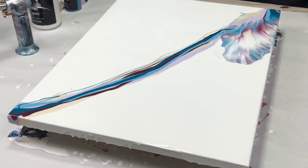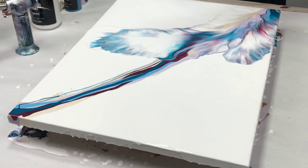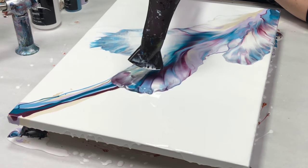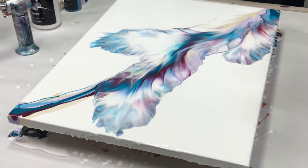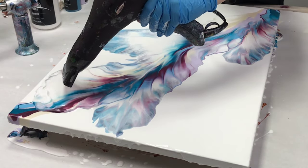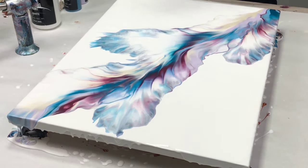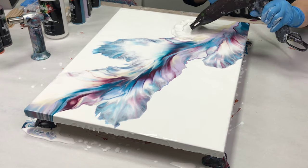How you blow this out is totally up to you, but I usually like going kind of back and forth with my design and making it sort of floral. One thing I've learned is to try to follow through with your hairdryer and not really just stop in the middle unless that's what you're going for in your design. There are no rules — you can do whatever you'd like, but I find that following through really helps.